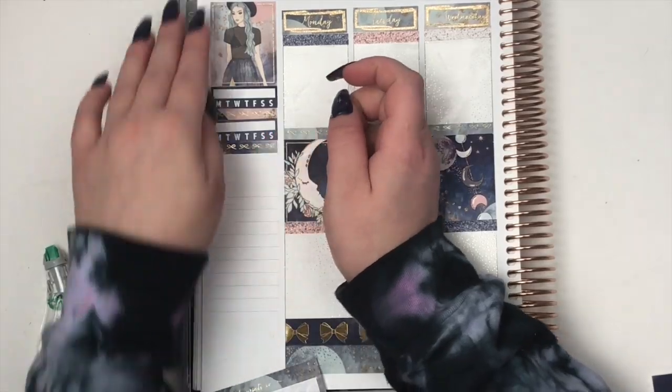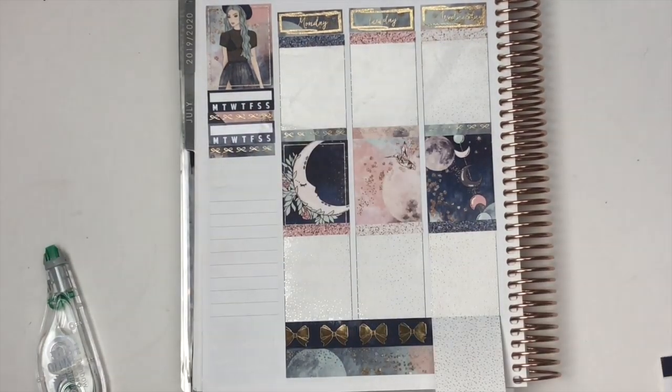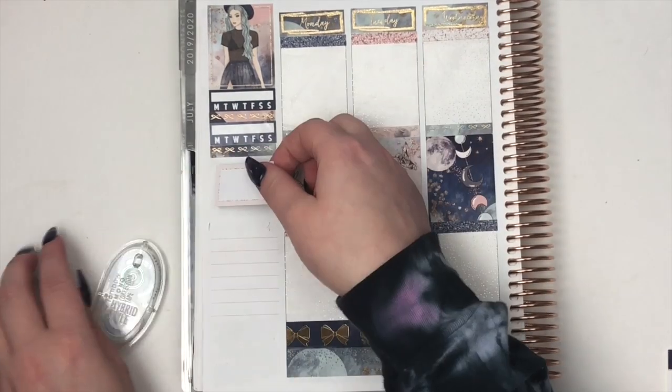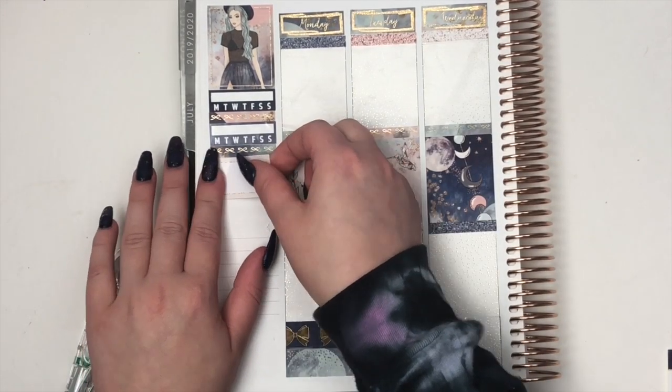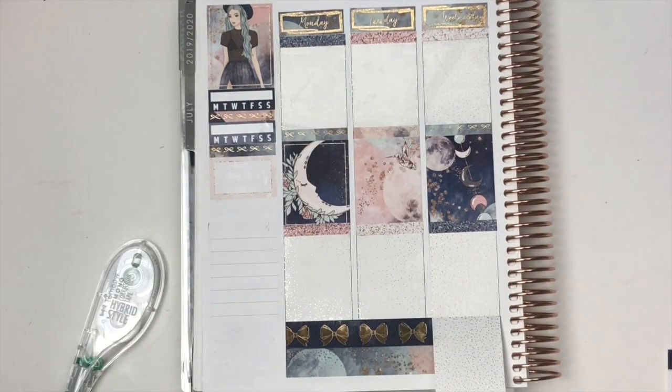My sidebar, you guys, was such a mess. I'm still getting used to planning with long nails and the fact that I hadn't been planning as much — not getting used to it. It was a wreck. I also forgot to wipe out my sidebar beforehand. So this sidebar was a mess — bear with me.